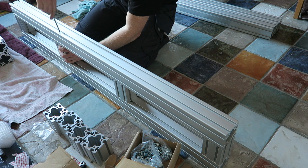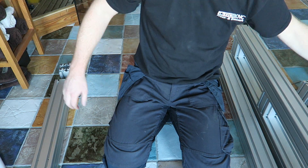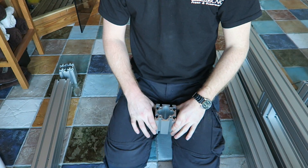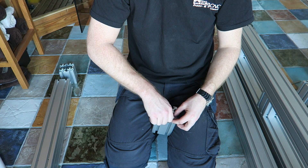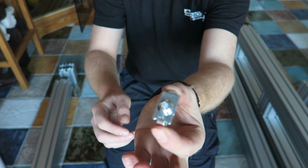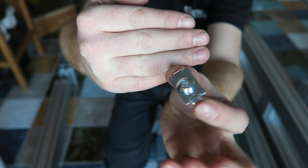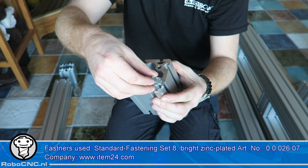This fastening system is a really easy and strong fastening system — I really like it and recommend using it. I will show it on this profile here. They are called the standard fastening set 8 and I have the bright zinc plated one. Basically it's a two-part system: a lock slider and a bolt to lock them into place.